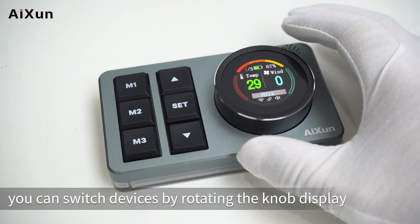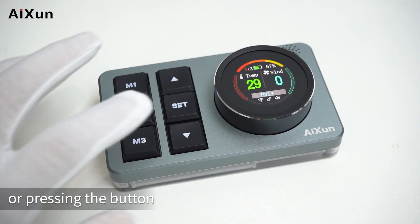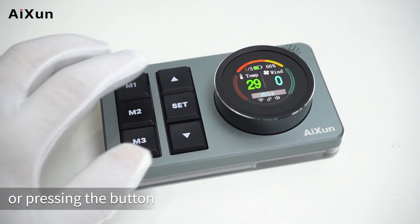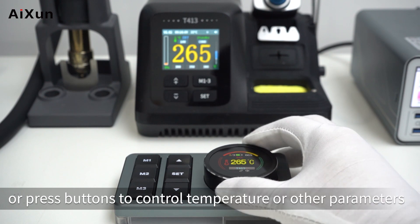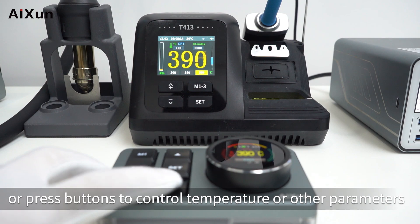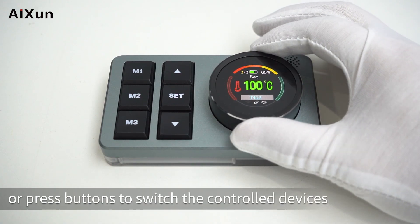After the connection, you can switch devices by rotating the knob display or pressing the buttons. Note: single press the set button to switch the control status of the knob display. In Status 1, rotate the display or press buttons to control temperature or other parameters. In Status 2, rotate the display or press buttons to switch between control devices.